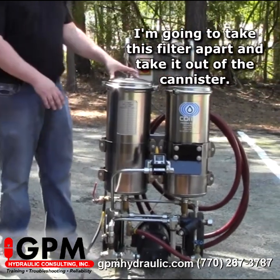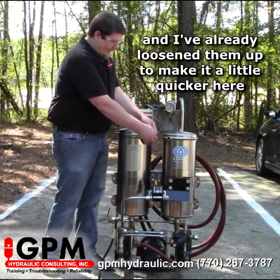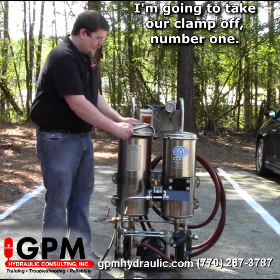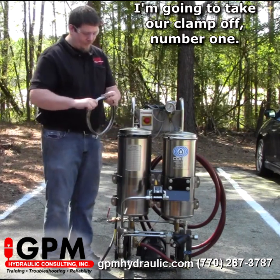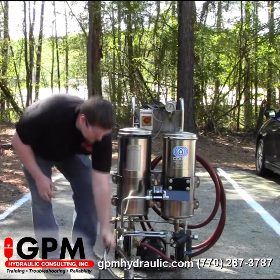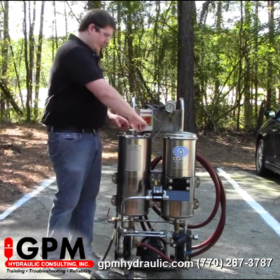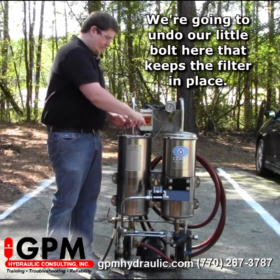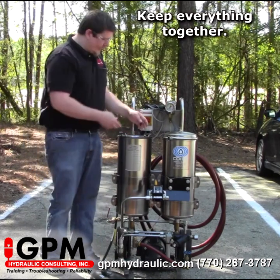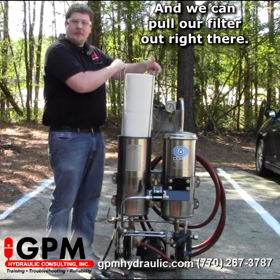We're going to take this filter apart and take it out of the canister. What we want to do is unloosen these bolts here — I've already loosened them up to make it a little quicker. We're going to take our clamp off first, keep our bolts together, take the top off, undo the little bolt here that keeps the filter in place, and we can pull our filter right out.